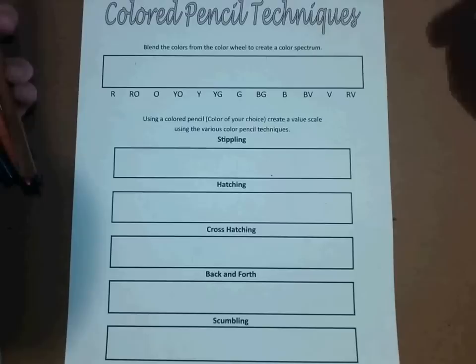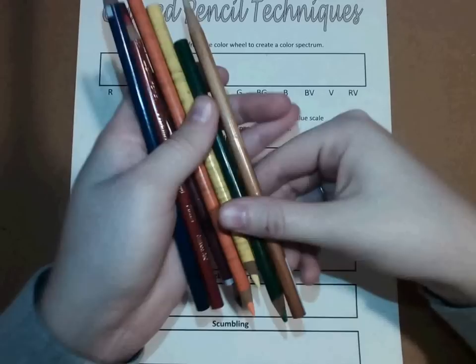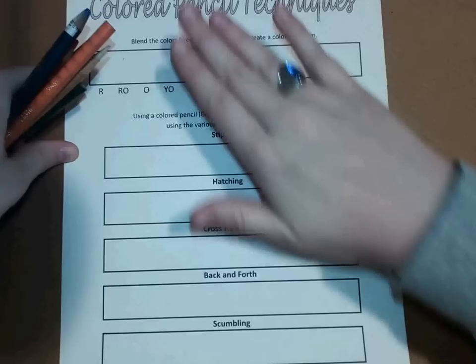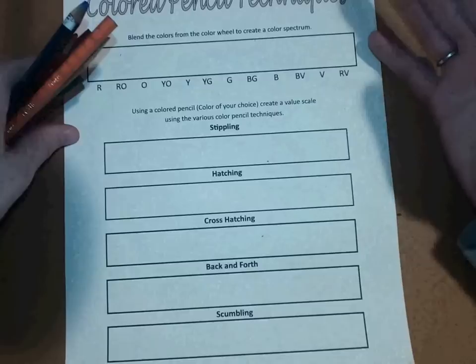Hello and welcome to Color Pencil Techniques. We're going over how to take what we just learned and implement it using color pencils onto this worksheet for practice. We did the five different steps and that's what we're going to be going over today. Before we get into the worksheet, I just wanted to show you some of the colored pencils that I had to use for this project.